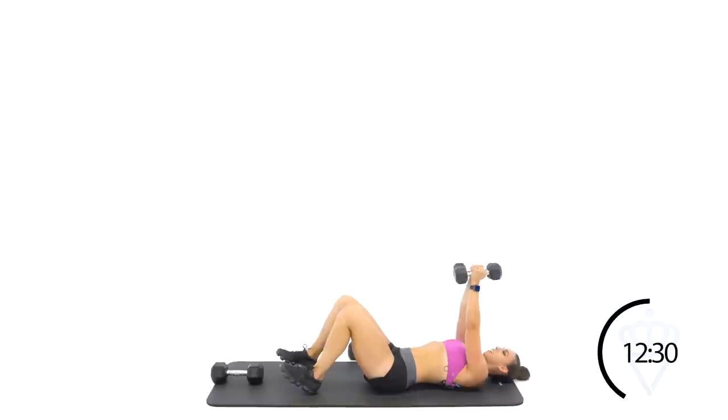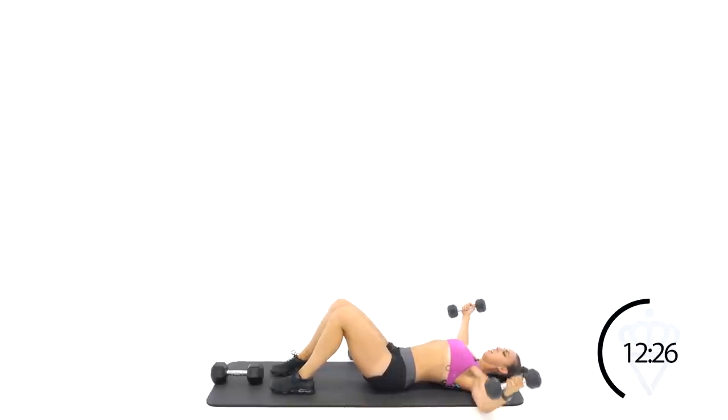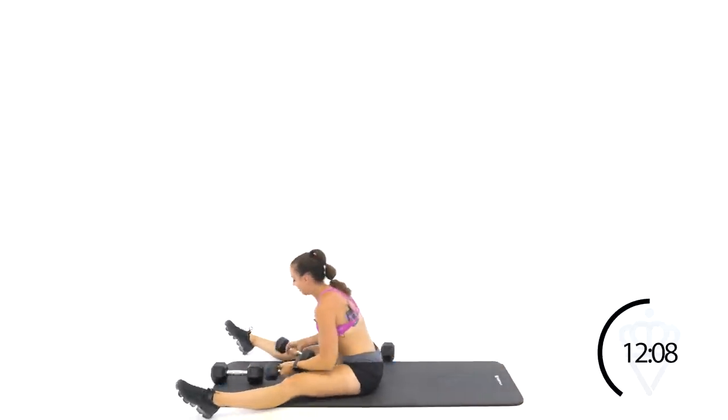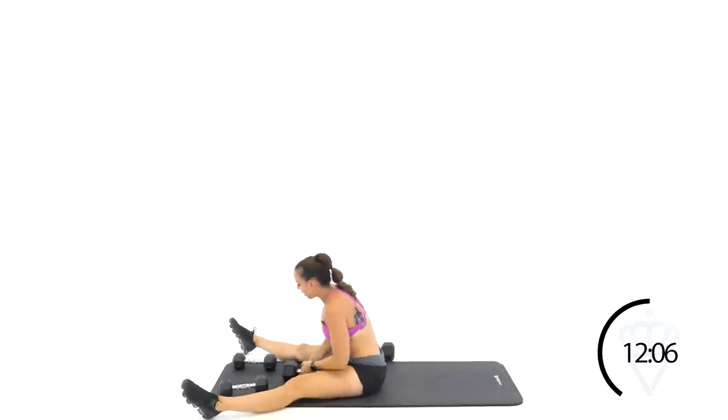Dumbbells up — let's fly. Open, squeeze tight. You want your arms to be rounded still — all the way out until your elbows touch the ground, then squeeze them back together. Rest. Round three is done. Let's move on to round four — last two here.